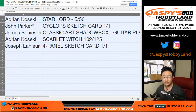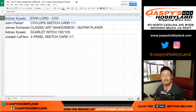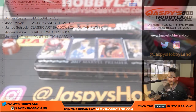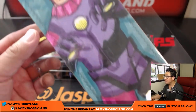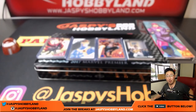So Adrian, yo Adrian — you got the Star-Lord, five out of 50. John Parker, Last Bomb Mojo — Cyclops sketch card, one of one. All aboard the Big Hit Express, woo-woo! James, you got the Classic Art Shadow Box. Adrian with the Scarlet Witch, 102 out of 125. And Joe LeFleur with that amazing four panel sketch card featuring Sentinels and X-Men on the back. What a hit there. That is awesome. Very nice. Joe, all aboard the Big Hit Express, woo-woo!